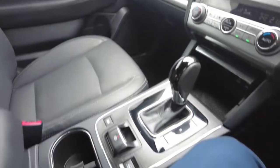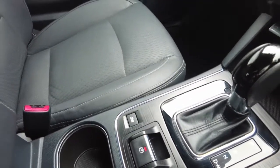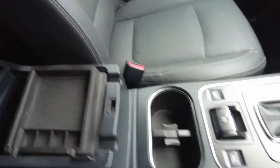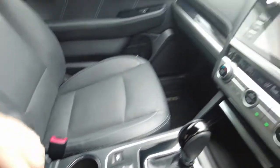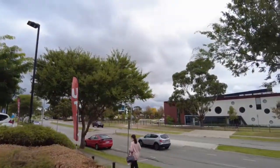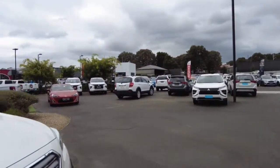We have an electric handbrake located in the centre along with X-Mode for off-road capability. Hill climb assist is also included, with cup holders in the centre console. There's a removable tray in the centre compartment for flexible storage. The reverse camera provides a lot of information, making it easy to reverse up to a trailer. This car is a turbo diesel producing approximately 6.3 litres per 100 kilometres fuel consumption, 110 kilowatts, and 350 newton metres of torque.